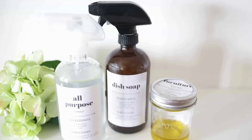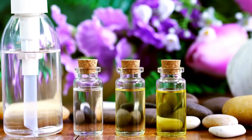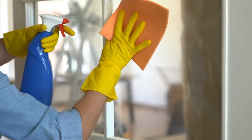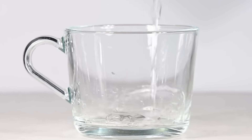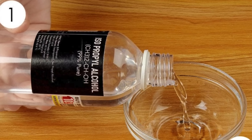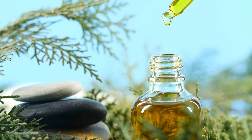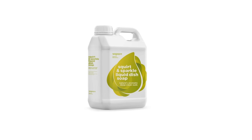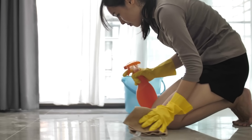All-Purpose Cleaner with Essential Oils. An all-purpose cleaner with essential oils is a versatile solution that can be used on most surfaces, except for glass. To make this cleaner, you will need 3 quarters of a cup of water, a quarter cup of rubbing alcohol, 5 to 10 drops of peppermint, lemon, or orange essential oil, and a squirt of natural dish soap. Combine all these ingredients in a 16-ounce spray bottle and shake well to mix. When you're ready to clean, simply spray the solution onto the surface and wipe it with a microfiber cloth.